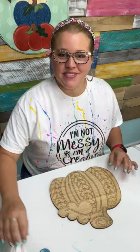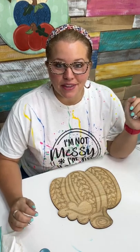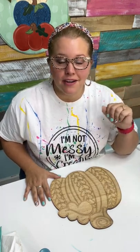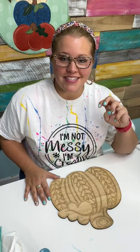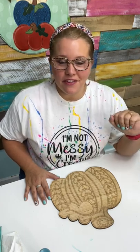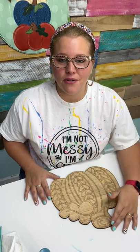Hello, everybody. It's Tamara Bennett from Southern Adornment Decor. It feels like it's been a long time since I painted with you guys, so I was excited to get back to this today. Over the last month, we put on a large event in Dallas, Texas, and painted with 140 women from 25 different states. We were getting ready for that and then recovering, so we took almost the whole first half of June off and didn't paint live with you guys.